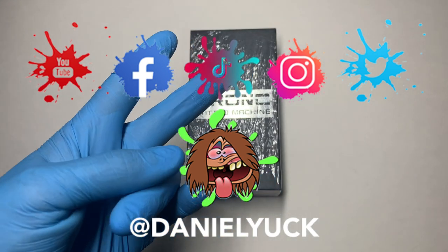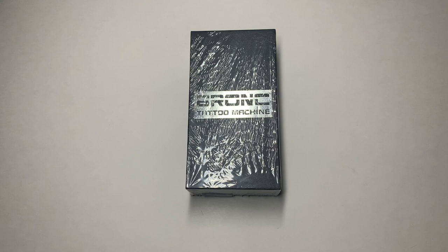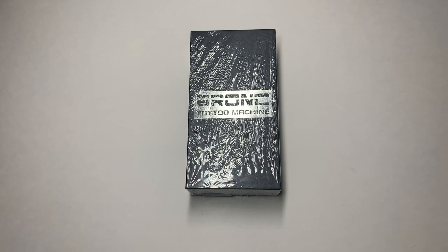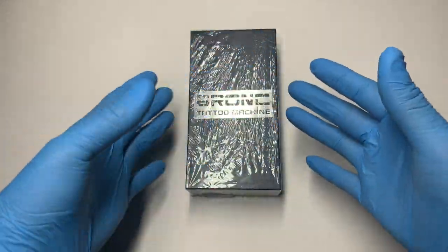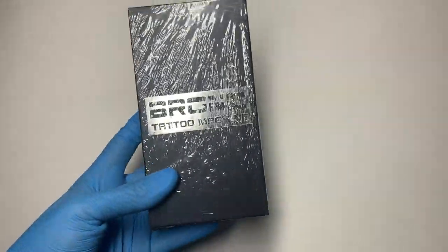What's up everyone, Daniel Yuck here. Thank you for tuning in today — I appreciate your time. Today I'm going to bring you all a review on the Bronc Hummingbird Rotary Tattoo Machine. By the end of this video, you'll have a good understanding of what to expect upon purchasing this specific tattoo machine.